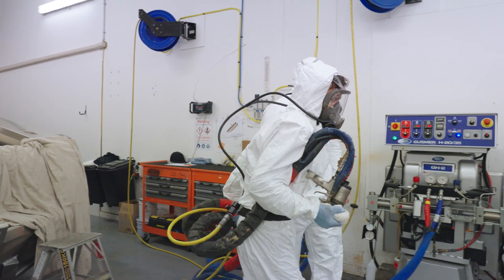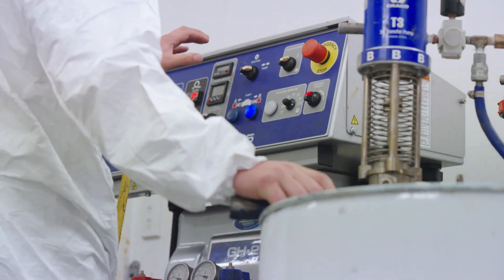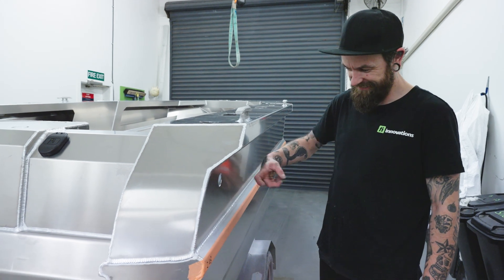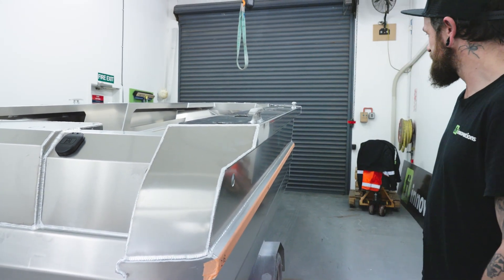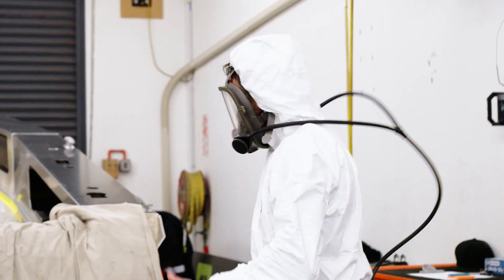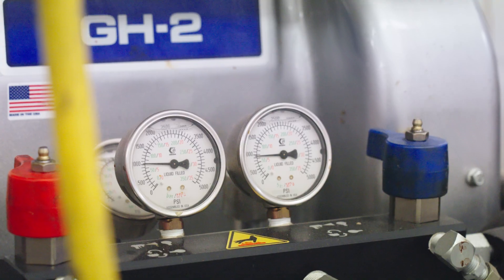If you can imagine an empty 2.5-litre bottle of coke and you bang it on your knee, you'll hear that noise — but if you fill it up with foam, there's very little noise. While it creates a fantastic reason to fill your pontoons to keep the noise down, its primary reason is to increase stability and safety.